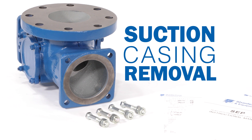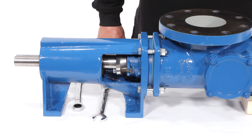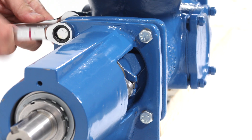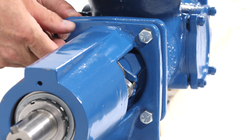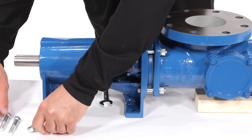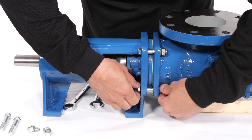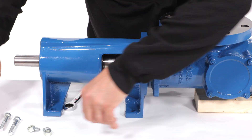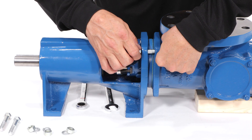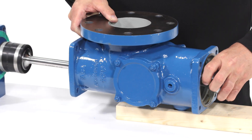Suction Casing Removal. Place the support under the suction casing. To remove the suction case, the four nuts, lock washers, and bolts must be removed. Remove the suction casing.